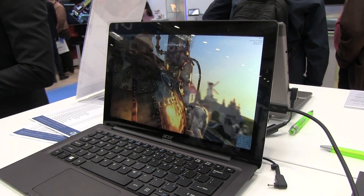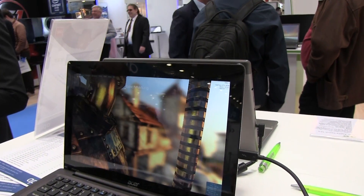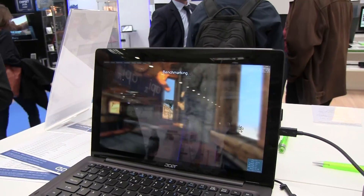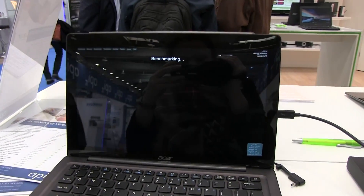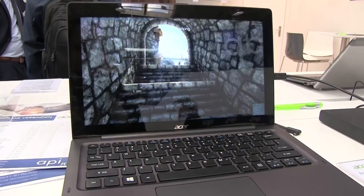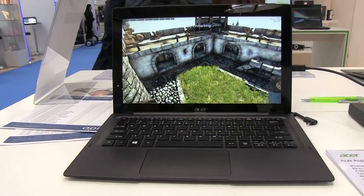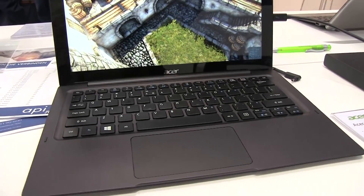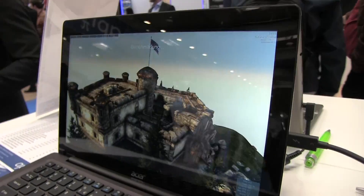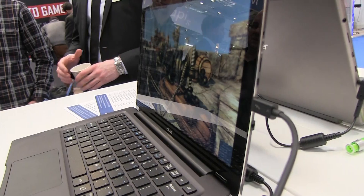What makes this relatively interesting is that this is a Windows 10 tablet running a Core M5 processor. A Core M5 isn't exactly a graphics powerhouse — it uses Intel integrated graphics, the 515 I believe. It comes with 8 gigabytes of RAM and 256 gig SSD, but if you want to play games, a Core M5 definitely won't be capable of that.